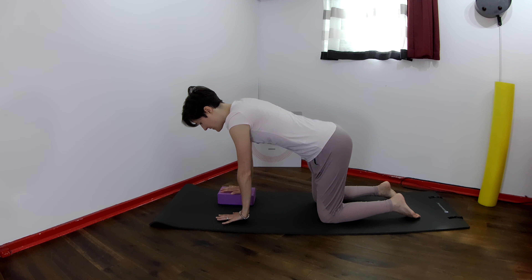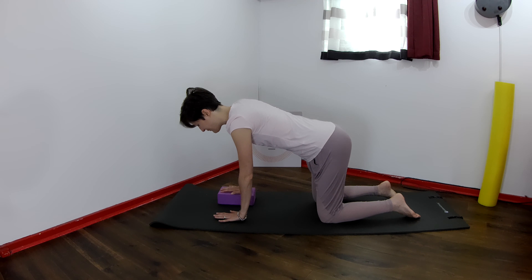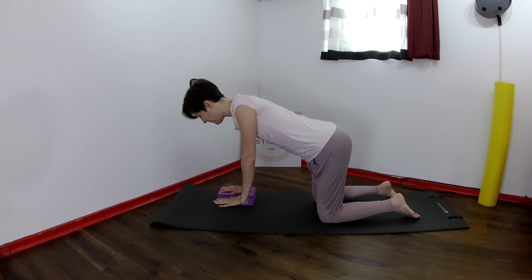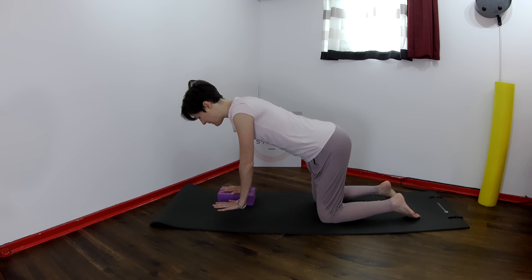Practice reaching the left shoulder up to the level of the right shoulder, and then drop the left hand down to the floor. Now reach that shoulder up and lower it down. And one more time — up and keep it there.